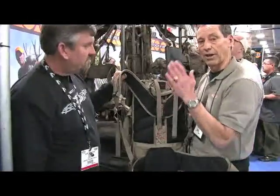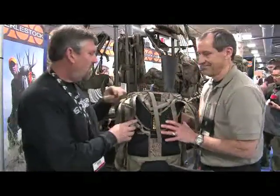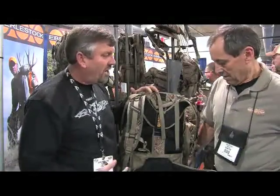We hope you like the Everly Stock J34 Series pack. Can you tell us what sets Everly Stock apart from other camo backpacks?